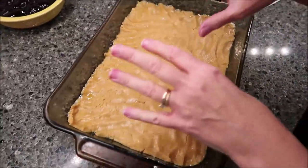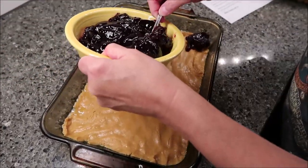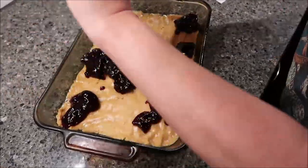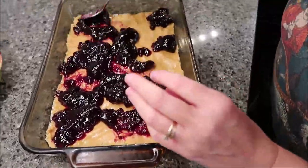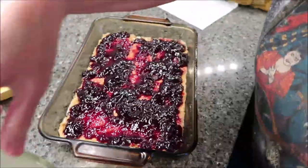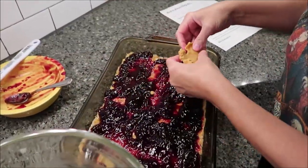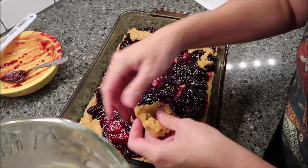I've never been good with math, so I'm just going to slap some in the bottom of this. Now take your jelly, your jam, and put it across the top — they say you won't be able to spread it, you just have to put it in clumps. Use the rest of the dough and take little pieces and put it over the top, because it's not going to cover the whole thing.